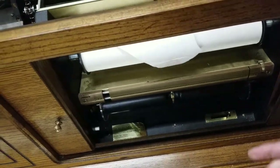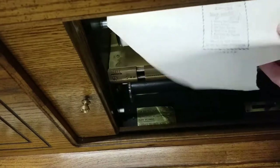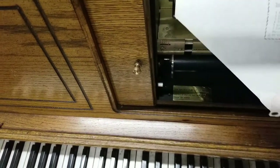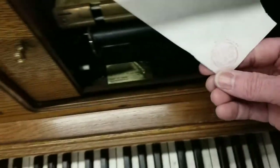Most of the rolls that are coming with this are in good shape. This one has a little tear in it — it still works though. You should just be careful that you don't tear this part up, because this is the part that you need to hook on to the roll.